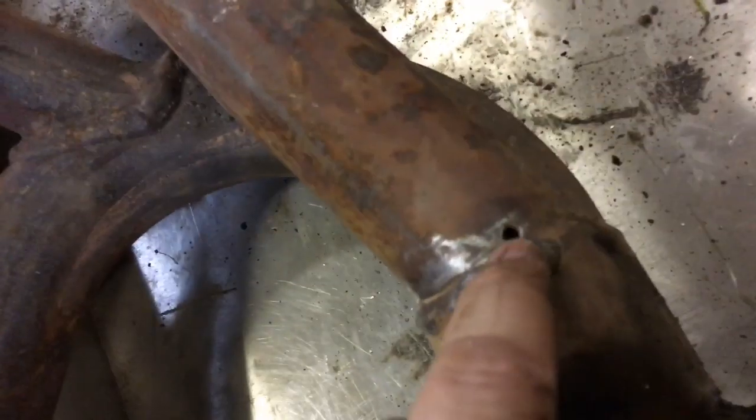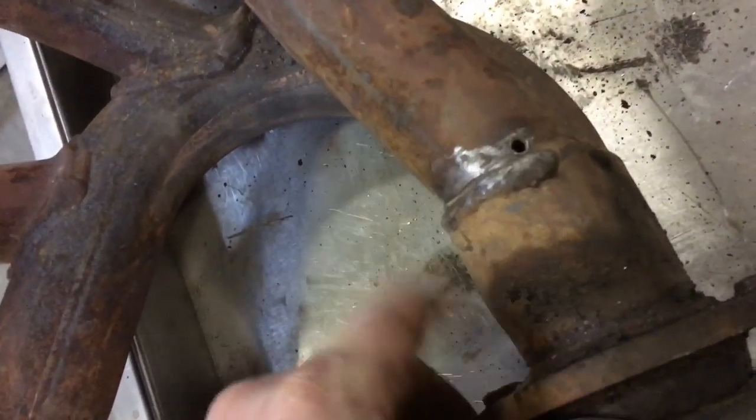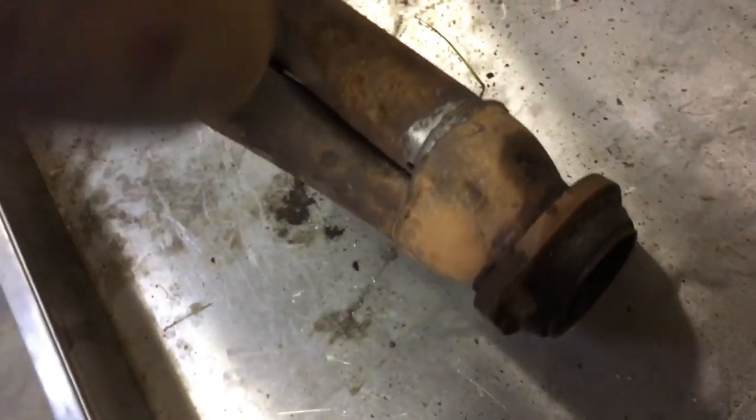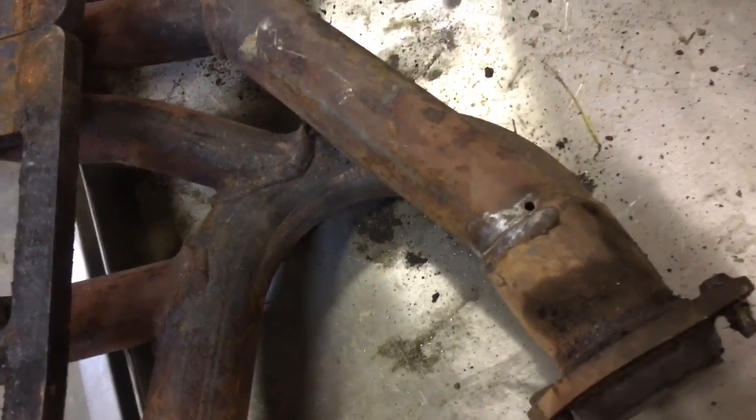That was probably too big of a hole — you can get a smaller drill bit if you want. I mean, that ain't too big but it could have been smaller. This stuff isn't too hard to drill through — it's kind of junk from the factory, weak anyway. Let's go ahead and weld it up.